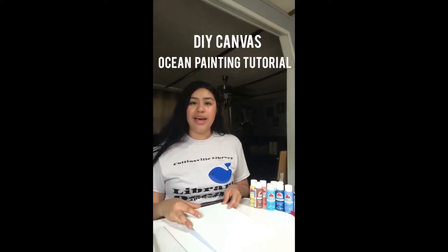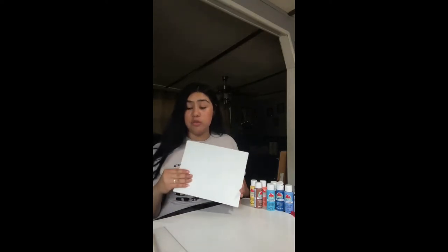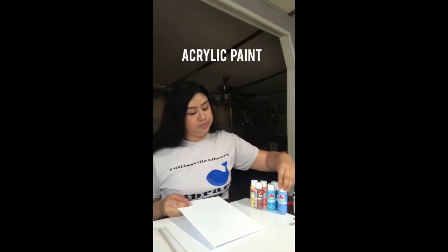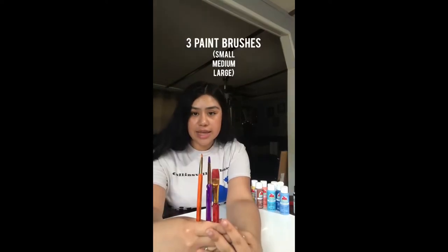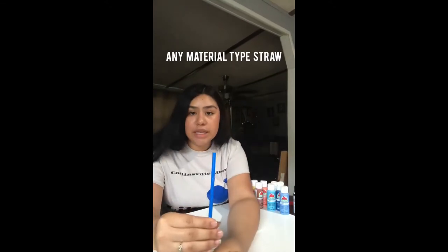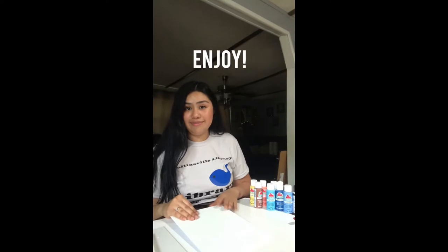Hi guys, it's Brianna. Today I will be showing a little DIY canvas ocean painting tutorial. What you'll need is a canvas of your preferred size — I got this one from Dollar Tree for 50 cents — or at Walmart, three different size brushes, a straw, and that's it. Let's dive in.